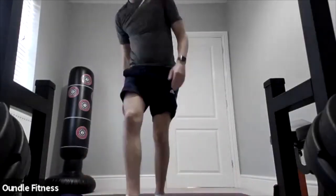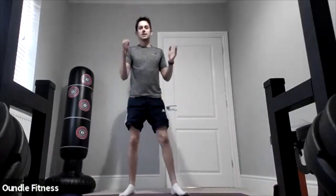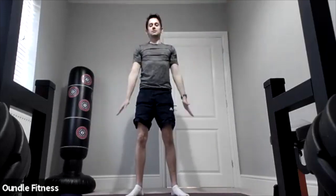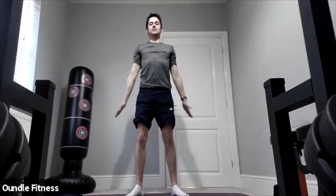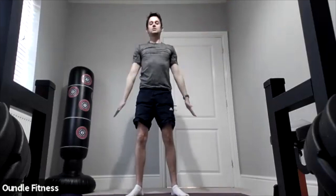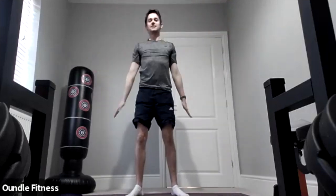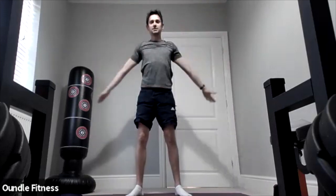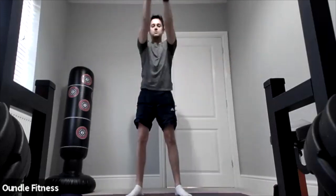We're going to start off really easy as always by doing our arm circles, just bringing our arms around lovely. We're going to change direction in three, two, one — changing direction. Excellent, keeping those arms real straight.